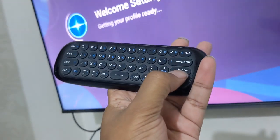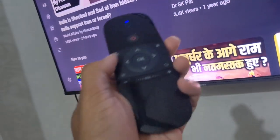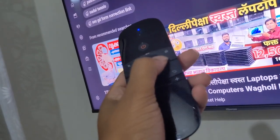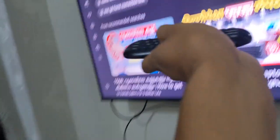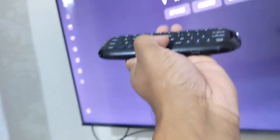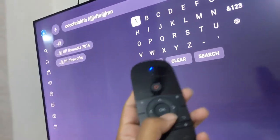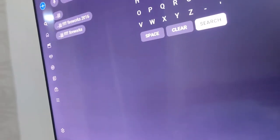Let's try to search and see if it's going to type something. Yes, it is typing — the keyboard works. So you can type something in the search field and then come back and click the search button. But pressing OK doesn't work — you need to press Enter.